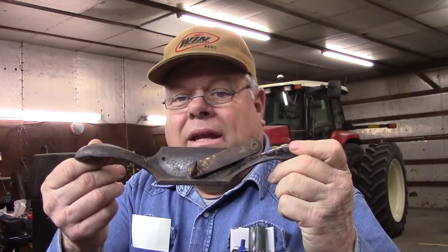Hello YouTube. Today I'm going to restore this Stanley number 80 cabinet scraper.